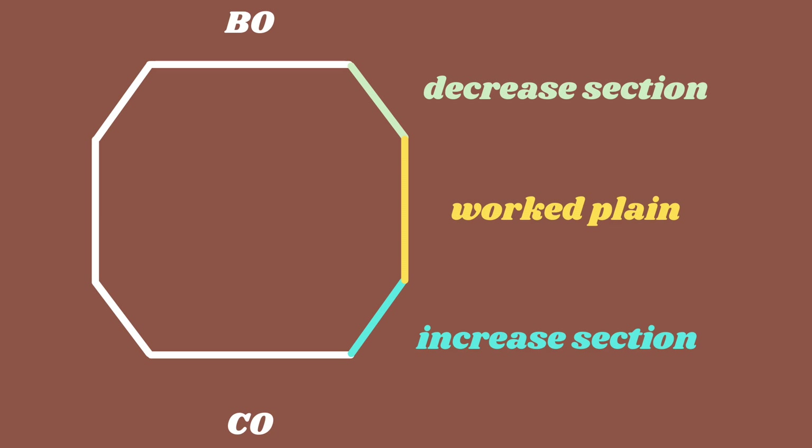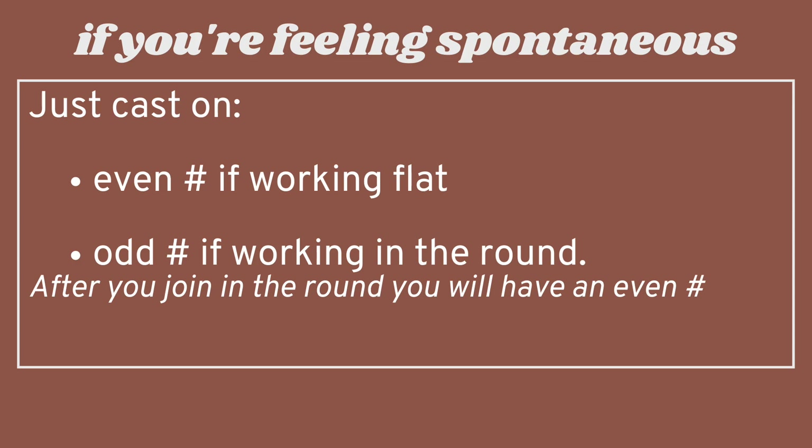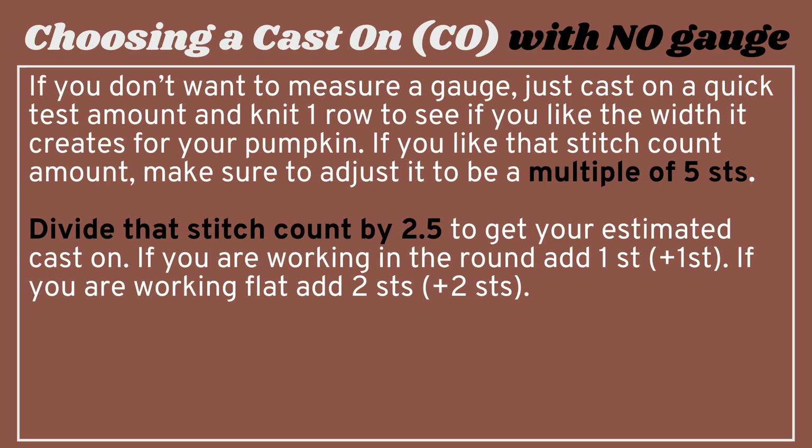We're going to have to do a tiny bit of math, but don't worry, it's very easy. We're going to cast on a smaller amount of stitches than the width of our pumpkin and increase to the widest point, then decrease again to our cast on stitch count. The body size of your pumpkin will be determined by the body stitch count after you work your beginning increases. If you're working flat, just cast on an even number of stitches — at least four to six at the bare minimum. If you're working in the round, cast on an odd number, but after your invisible join you'll lose one stitch and end up with an even amount. If you don't want to measure a gauge, cast on a quick test amount, knit one row, and if you like that stitch count, adjust it to be a multiple of five stitches, then divide that stitch count by 2.5 to get your estimated cast on.